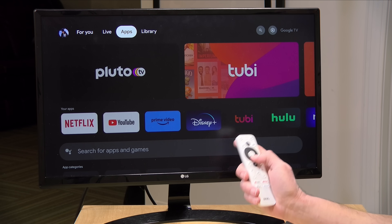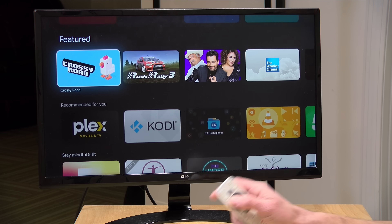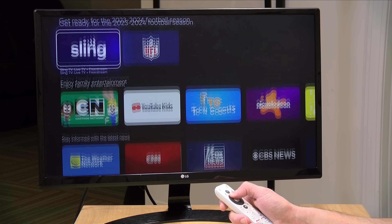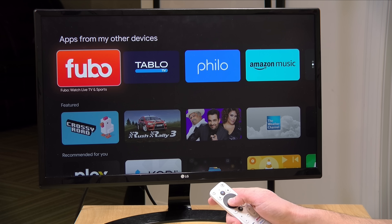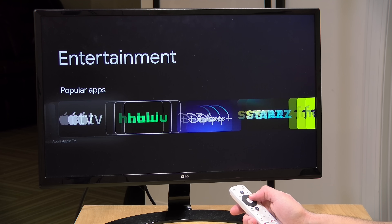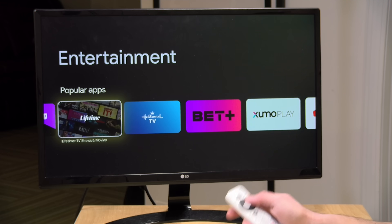You can install apps on here — primarily streaming apps, but also games — through what is essentially the Google Play Store just called something different. If you were to purchase something, you'd be buying it through Google Play, and it would be available on your phone in most cases too. You may also find apps you already bought on your phone that have a TV version. Most major streaming services, if not all of them, are available here on Google TV.